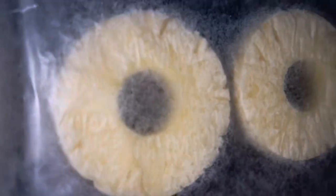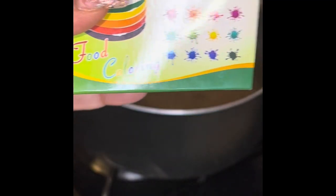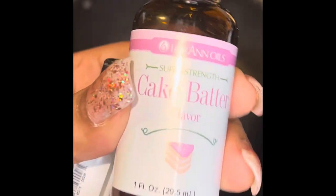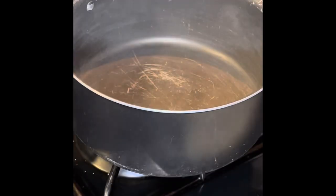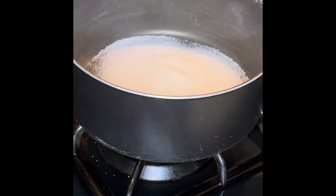Hey y'all, welcome back! Happy vlogmas — let's make some candy fruit! Now you can get whatever fruit you want, whatever food coloring you want from Amazon or Walmart. Those cake batter flavors or whatever kind of flavor you want — you don't even need a flavor. But that white is definitely needed; it will make the color pop out a little bit more instead of having it look so clear.